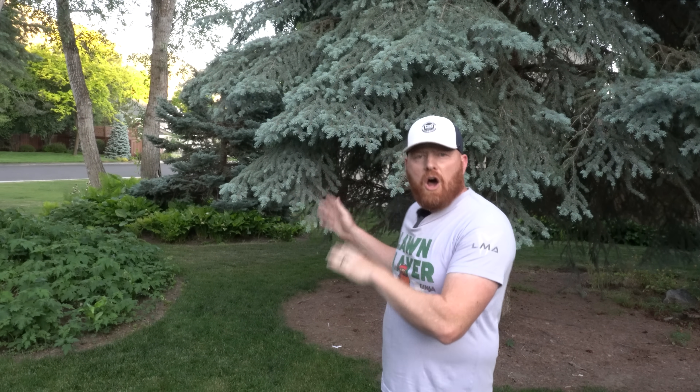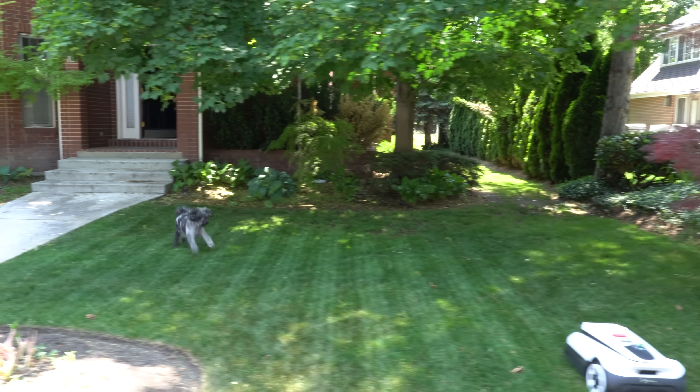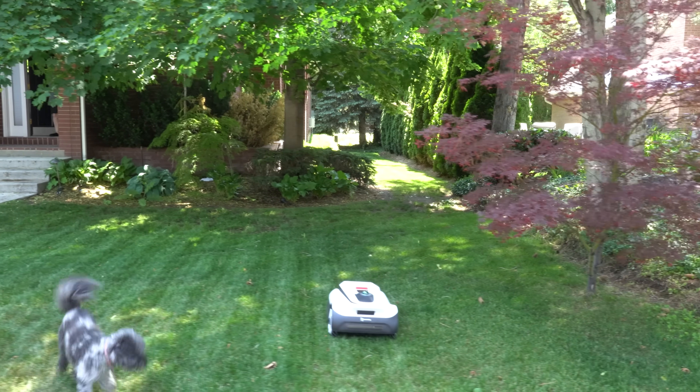Let's go over the pros and cons of owning the A3000. First off, setup is very easy — not having to deal with RTK or external antennas means anyone can set up and program this machine. After a couple weeks of testing, setup was quicker than any RTK-based system I've tried: no wires, no calibration, the autonomous mapping is fantastic, and it works as advertised.